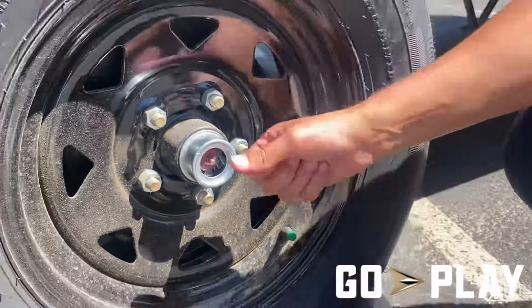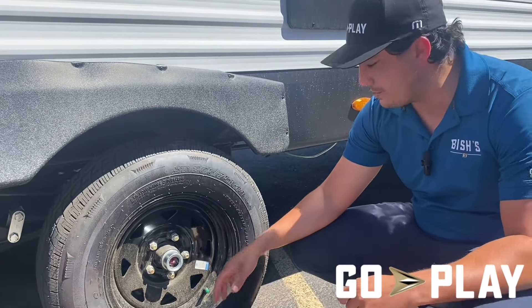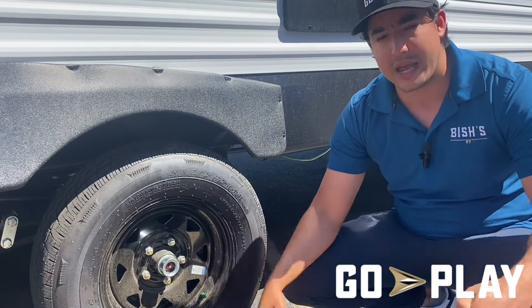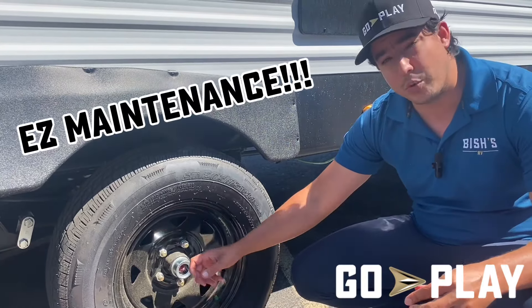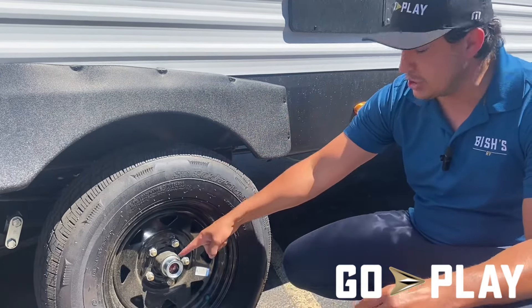Right here I've got a grease zerk, and I squirt in my lubricant every three to five thousand miles — that's considered proper maintenance. What's great about this is it doesn't require complete disassembly of my wheel and hub in order to get everything properly greased. It's a very easy way to perform routine, crucial maintenance so that your machine is operating at its utmost. Easy Lube hubs — it's a great feature.